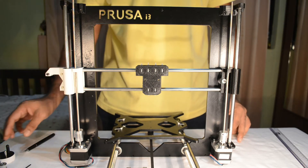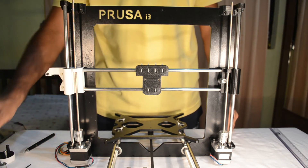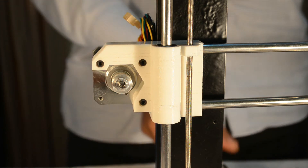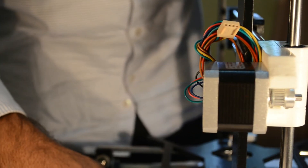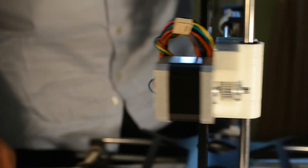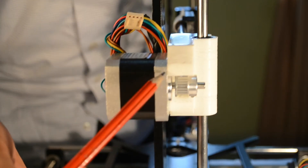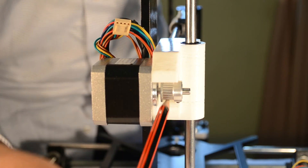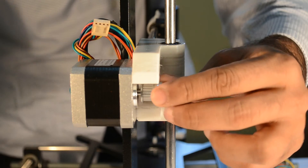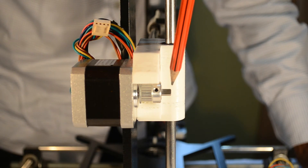Now we shall install the X motor and the belt which will drive the X carriage. We have installed the X axis motor using three 15mm long M3 screws. The face of the motor must be absolutely square and flush to the plastic part. The pulley installed onto the motor should be in line with the groove provided for the belt to move the X carriage. At least one grub screw of the pulley should be on the flat portion of the motor shaft.